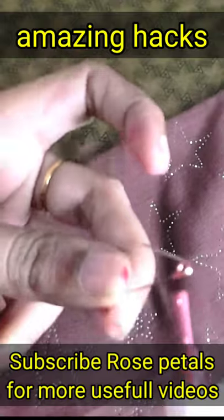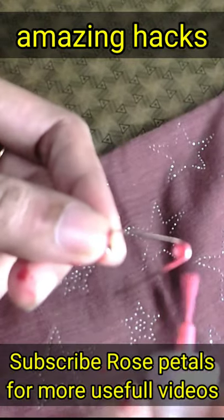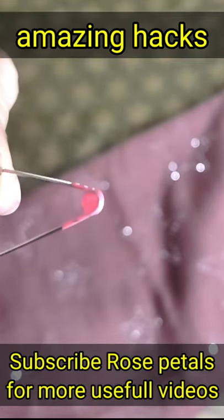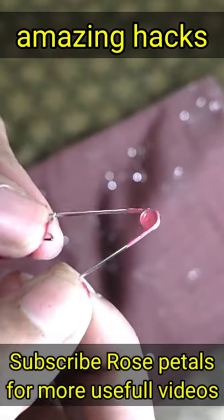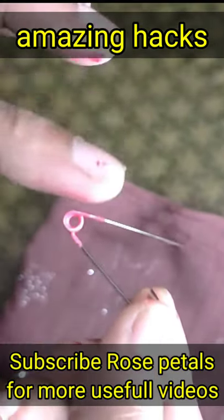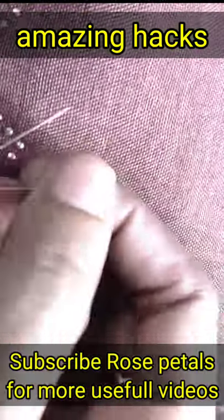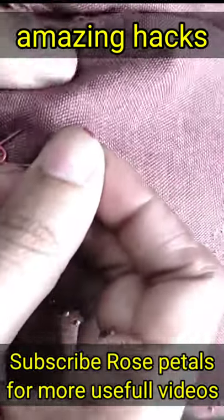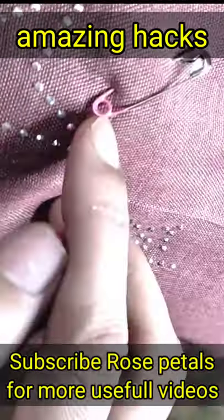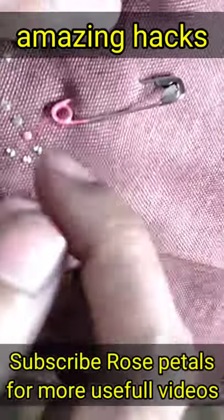Put a nail polish on the side. It is a round piece of paper. Put the nail polish on the top. If you want to use it, put the nail polish on the top like this. Thank you.